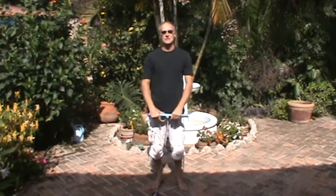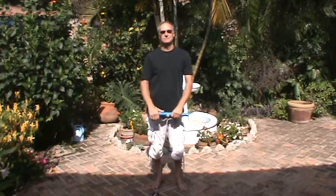Great for building up the forearms and the wrists. Adios — let's do it.